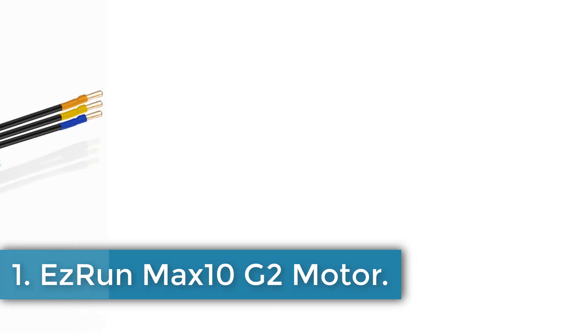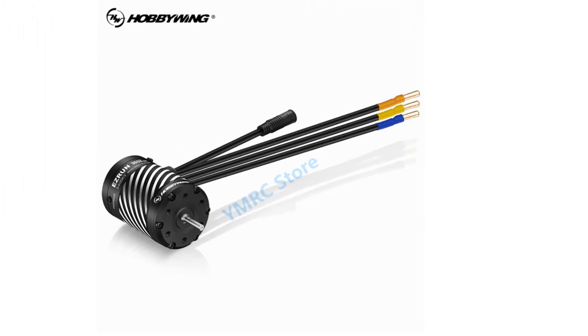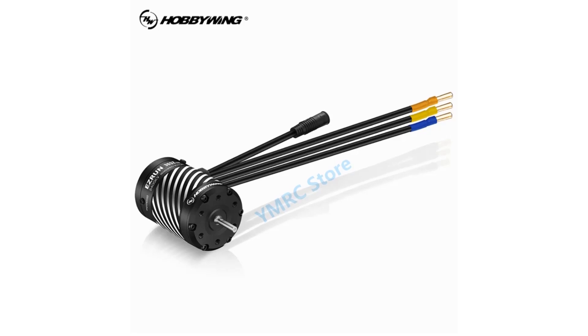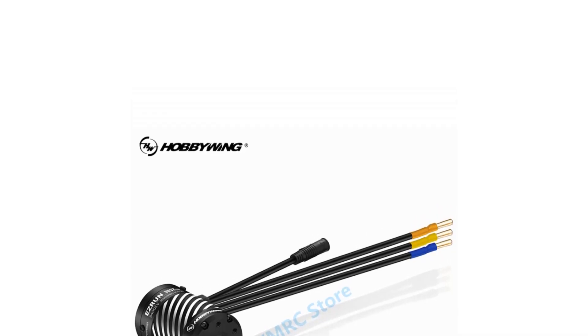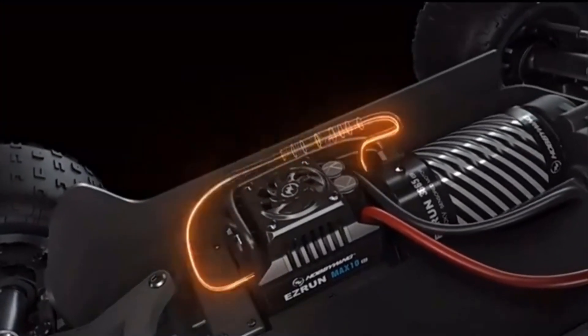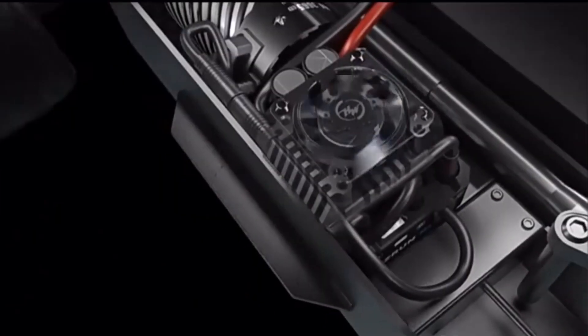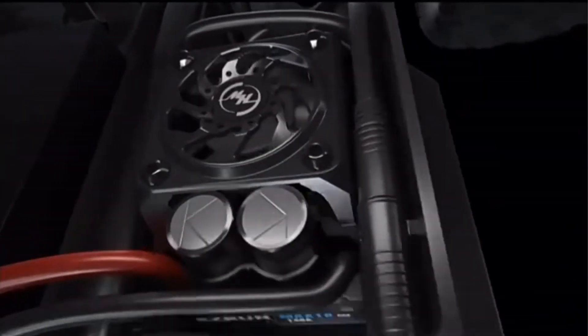Number 1: EZRun Max 10 G2 Motor. The Hobbywing EZRun Max 10 is a brushless electronic speed controller (ESC) designed for remote control cars, suitable for users aged 14 and above. This single unit is crafted from composite materials and does not require a battery, making it a practical choice for enhancing the performance of RC vehicles and toys. As an upgrade part, it supports both ESC and motor functionalities, providing excellent control and responsiveness. Originating from mainland China, this product is tailored for hobbyists looking to improve their RC experiences with reliable and efficient speed control.